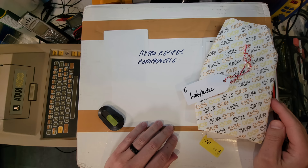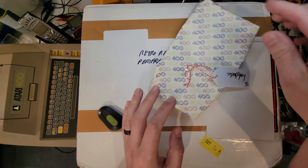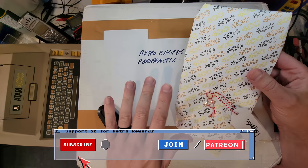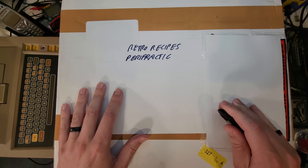I wonder if what's in here is as fun as the recent stuff we unboxed - that special gift to Ladyfractic, the Atari 400 wrapping paper, which we did on the Retro Show. That episode may be coming out before you've even seen that, so subscribe so you don't miss it. Let's just get started - I'm too excited for any more waffling, let's get unboxing!